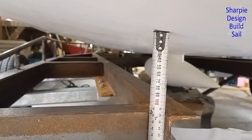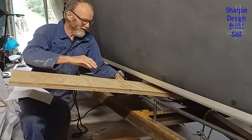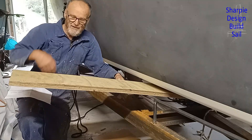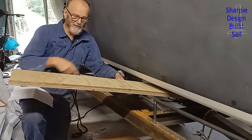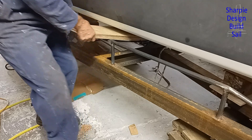I can start making the bunks. These measurements on port and starboard are the same to the millimeter — that's quite promising. I tried wrapping 12 millimeter plywood under the boat and there's no way — I couldn't even get it under to start bending it. So I decided to machine it down to eight millimeters. There are three layers here with no glue yet, and I'm trying to simulate whether I can get this under the boat.